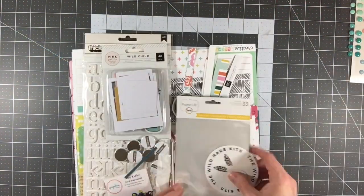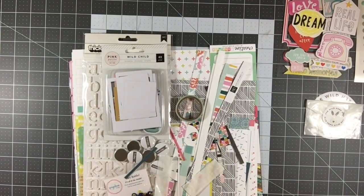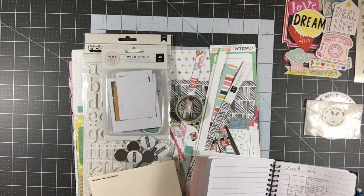Hey everyone, it's Melody with Designed by Melody. I am here with the fourth layout using my Wild Hair Deluxe kit that I purchased.